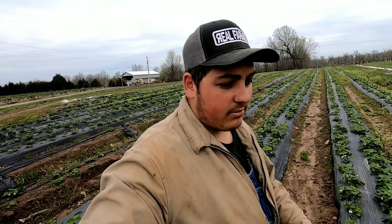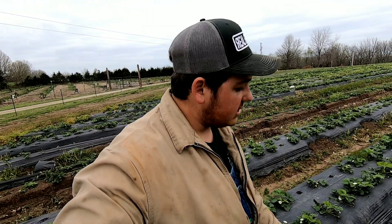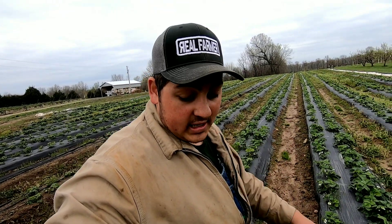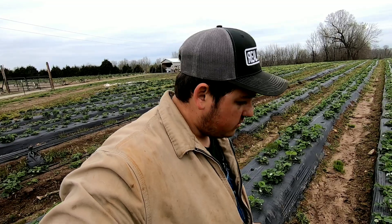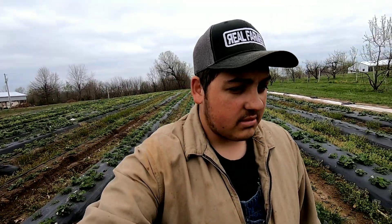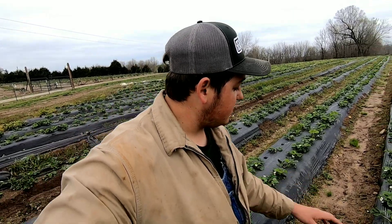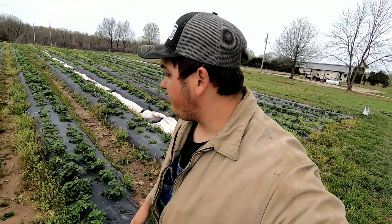My brother Isaac came through and cleaned up all the rows for me — there was a lot of grass growing between them, and there still is some. You have to be careful to keep the weeds managed on top of the beds and in between. We'll come through and weed-eat them or step on them, but as long as the plants are clean, healthy, and vigorous, they're going to produce a good crop.